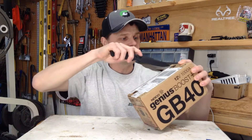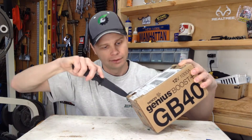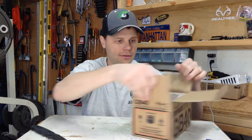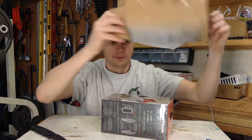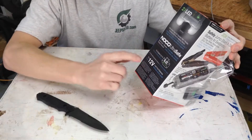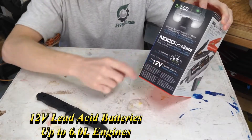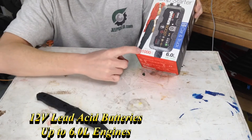Alright, let's open it up and see what we got. This GB40 by NOCO is for 12-volt batteries, up to 6 liters, and it produces 1,000 amps.